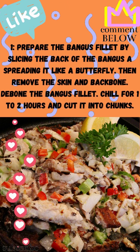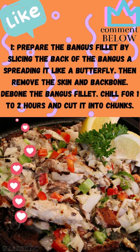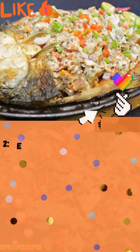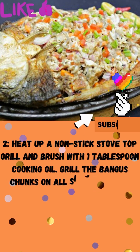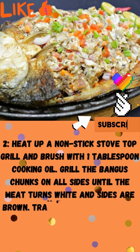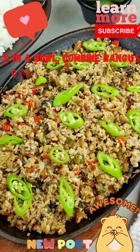Step 1: Prepare the bangus fillet by slicing the back and spreading it like a butterfly. Remove the skin and bones. Marinate the bangus fillet, chill for 1 to 2 hours, and cut into chunks. Step 2: Heat a non-stick stovetop grill and brush with 1 tablespoon cooking oil. Grill the bangus chunks on all sides until the meat turns white and the sides are brown. Transfer to a plate with paper towels to absorb excess oil. Set aside.